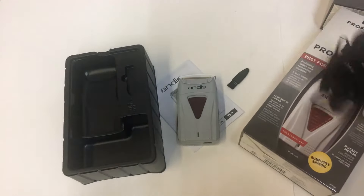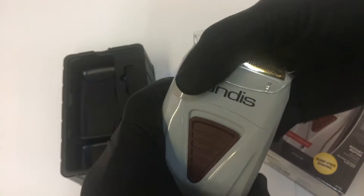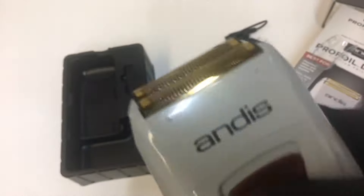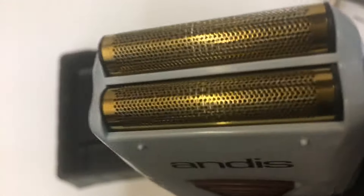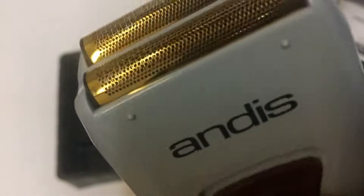Let's go ahead and open this up, take the cover off — and there you go. It has a kind of gold foil, as you can see. Most of these do come charged, so right out of the box you can use it. Some people recommend charging it right away, but we'll go ahead and turn it on to give you guys a sound of the Andis Pro Foil Lithium Titanium Foil Shaver.